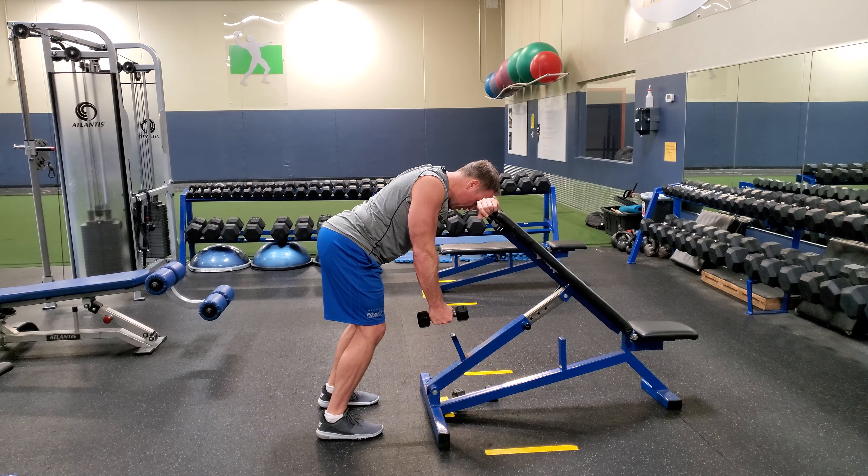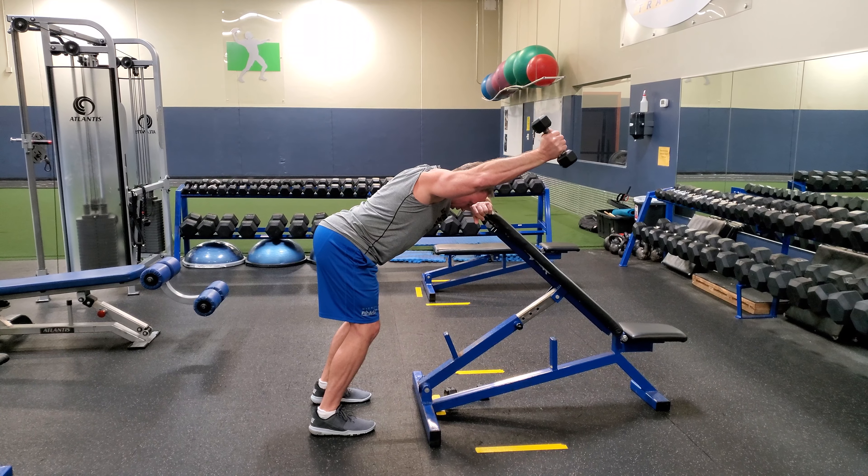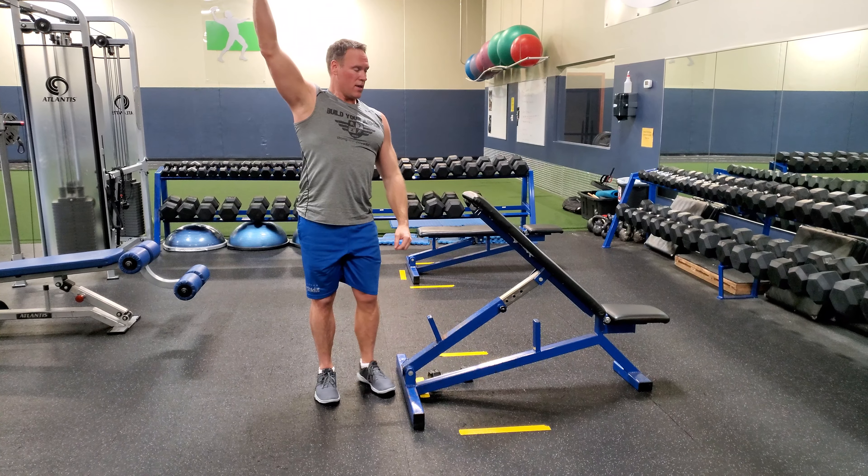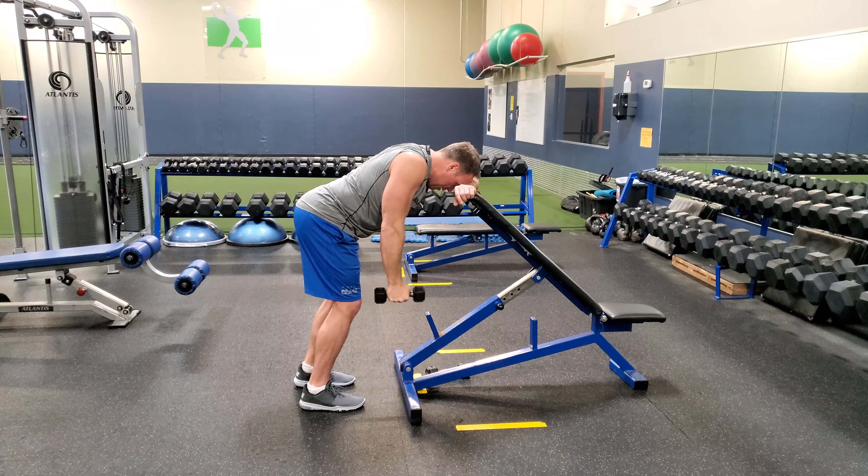The first action is shrugging straight up — that's really important. You start with the shrug, and then you're going to go up and out like the letter Y. The angle is like the letter Y, and you're going to keep the arm fairly straight.